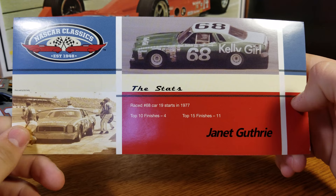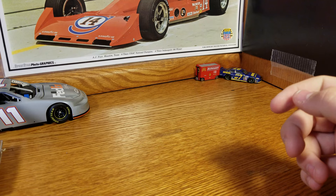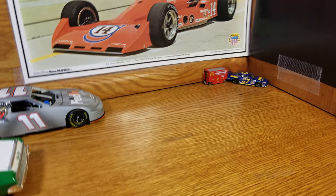It also comes with this card, and it's one-sided — so this was back during the time of the big cards. It has some stats and a couple of pictures, nothing super crazy on there.